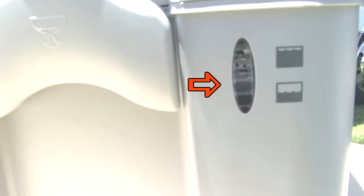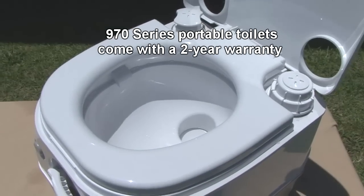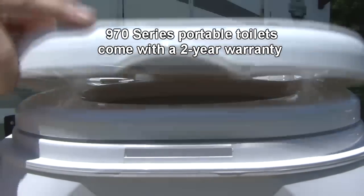Other features include the prismatic tank level indicator allowing for easy tank level monitoring, a full size seat for comfort, and a latching lid for security.